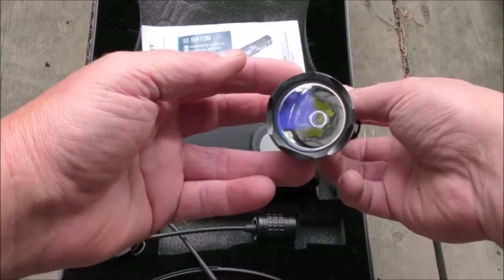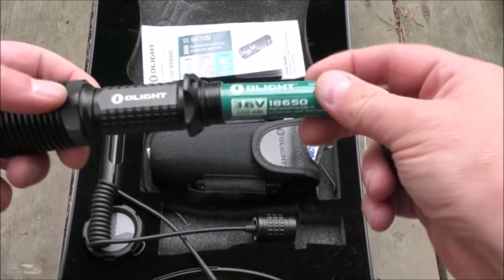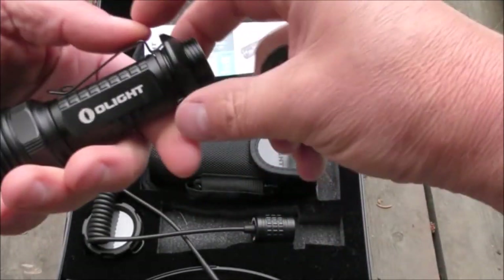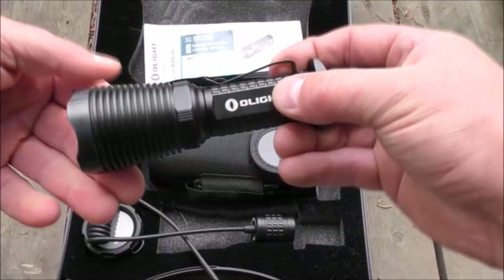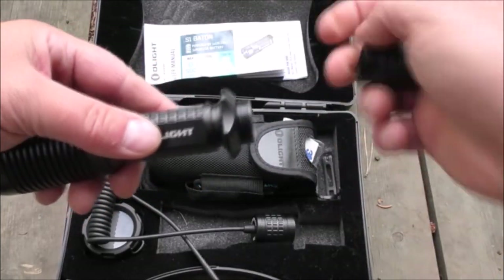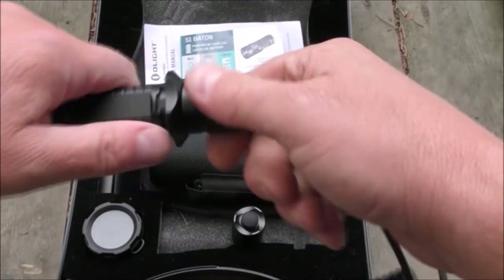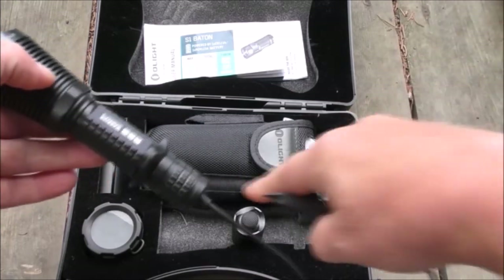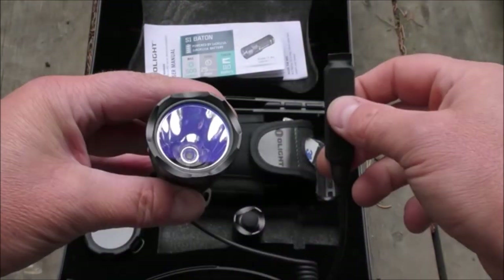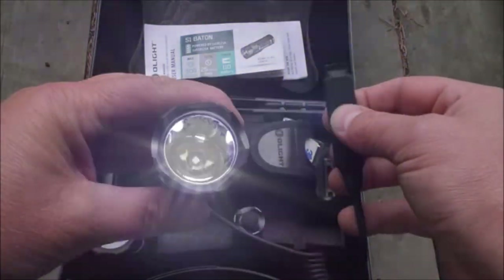In here we've got the flashlight itself — on/off button on the back, totally waterproof, one very powerful LED. It takes one 18650 battery or two CR123 batteries. There's a belt clip which attaches here — you screw this down and screw the end back on and that holds it secure. I don't bother with that since this is generally mounted to a rifle. There's also a pressure switch end here, which screws on in place of the end cap. You've got a little pressure plate, and by pressing it you can switch it on or off — press to turn on, release to turn off — or quickly press it three times for a strobe effect.